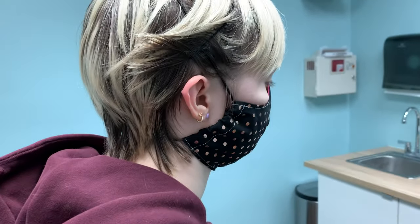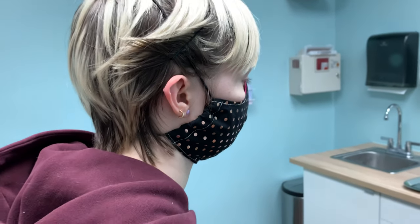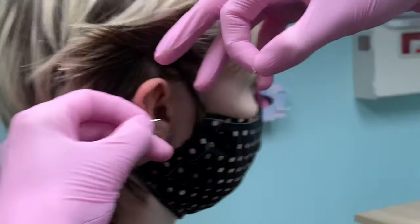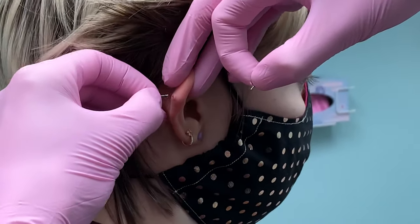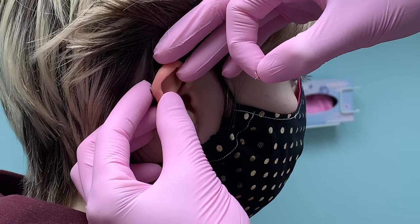And then if you want to put something new in there, or another backing, or if your jewelry falls out, you put the post in first. You just carefully line that up behind the ear and it slides through like that.